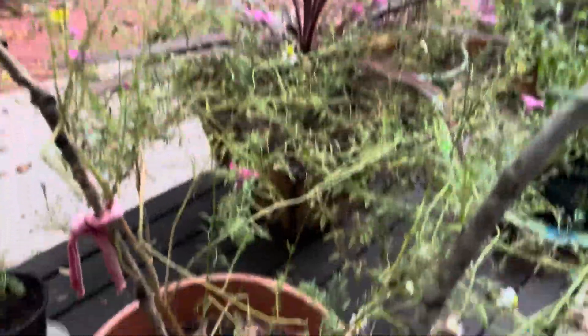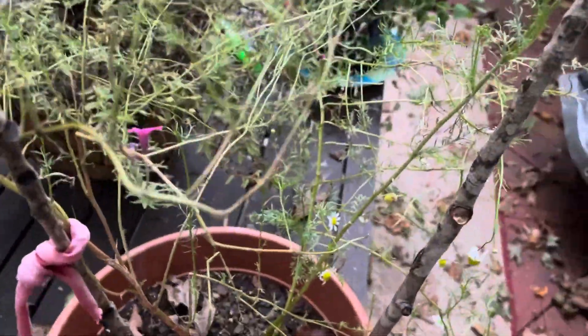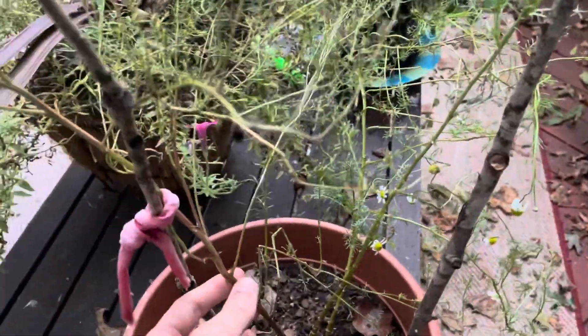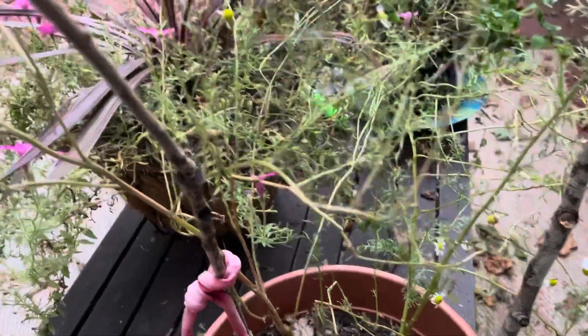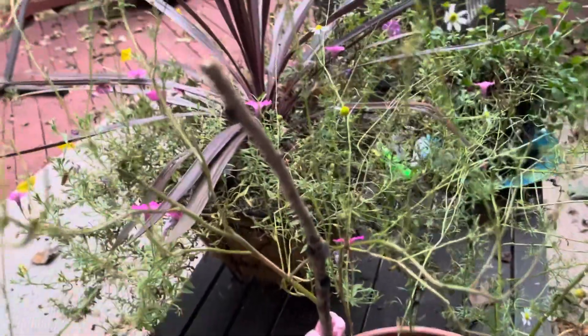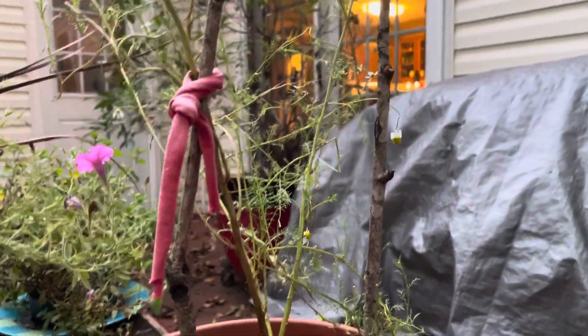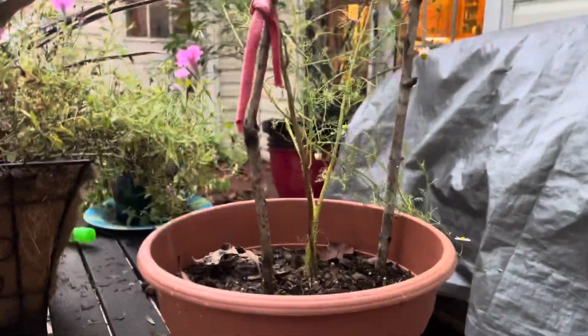I'm hoping maybe I could potentially transplant one of these two. This one's already dying — it was the first of the chamomile plant to start growing up. Hopefully I can transplant it, save it for the winter, and then it'll all be good. That's all for now, see you all later.